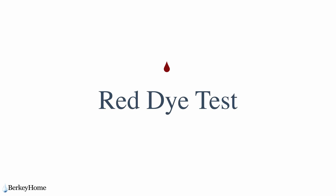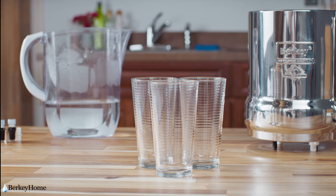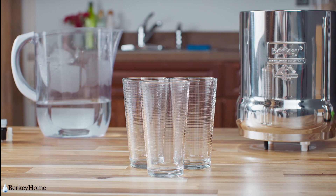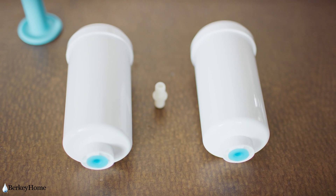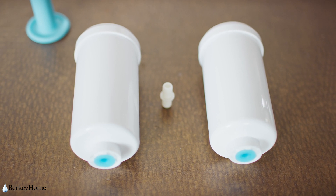Red dye test. For the red dye test, grab three clear water glasses of the exact same size. If you have fluoride filters, do not install them yet. This test is only for the black filters.